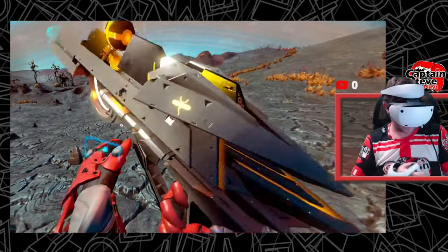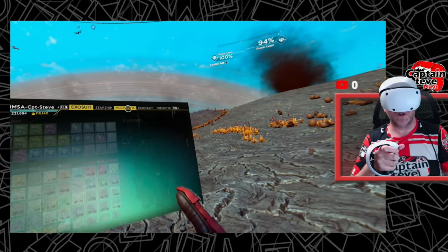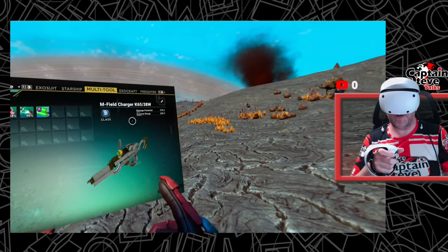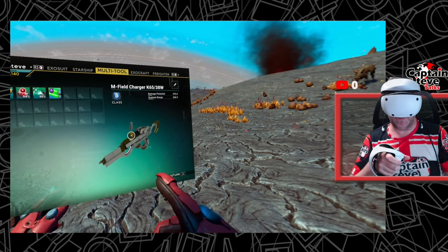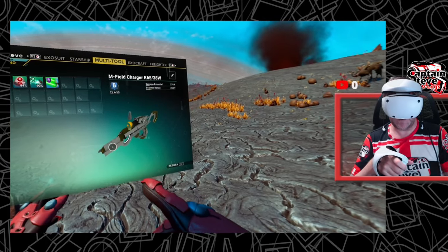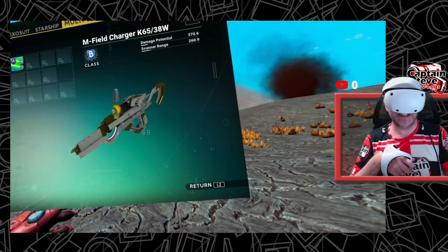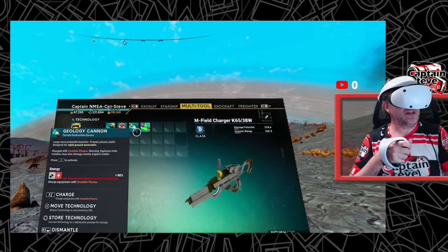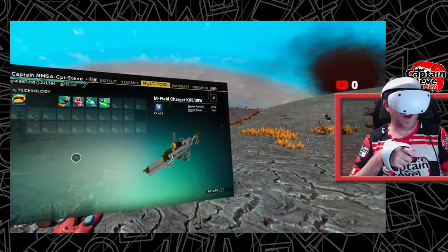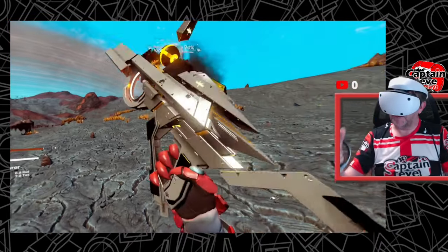Let's bring up the inventory menu. This multi-tool is called the Enfield Charger K6538W. The graphic isn't quite great — the mini image is a little bit missing inside the screen and it's not the nicest. It hasn't got very good weaponry in it at the moment.